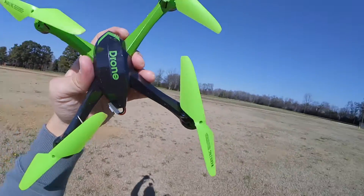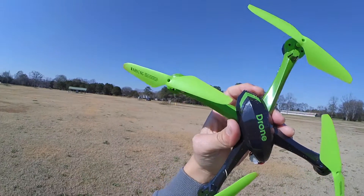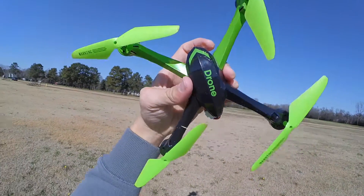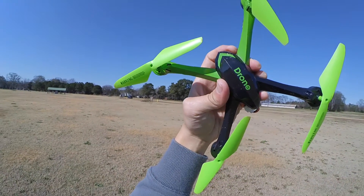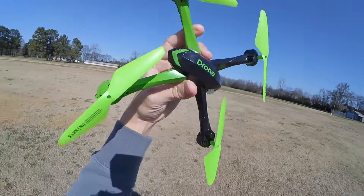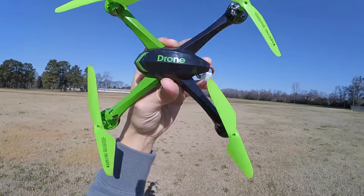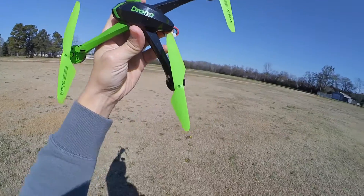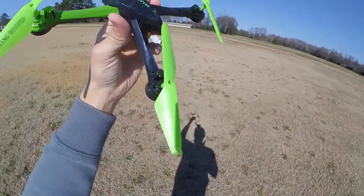I'm not sure what happened there — I think I lost range. That distance there, it should have been fine. I would say that's probably about 150 yards. So just keep that in mind — probably won't be able to go further than 150 yards with this quad here. But still pretty cool.